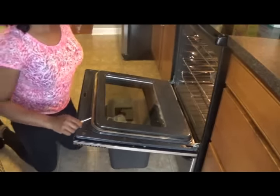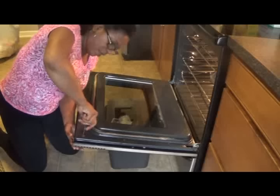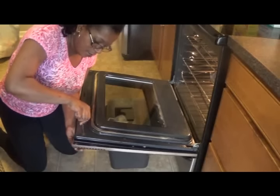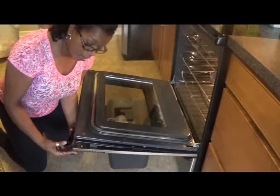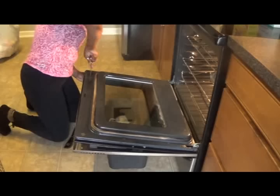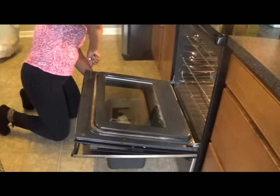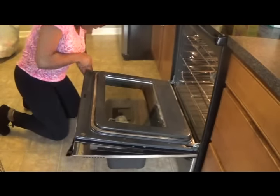It looks like this is turning — let me get a different one. This is also a Phillips head, it's just a different kind, so I'm still using a Phillips head. You see how this has come apart? The handle has come off this side, and I'm going to do the same thing over here.